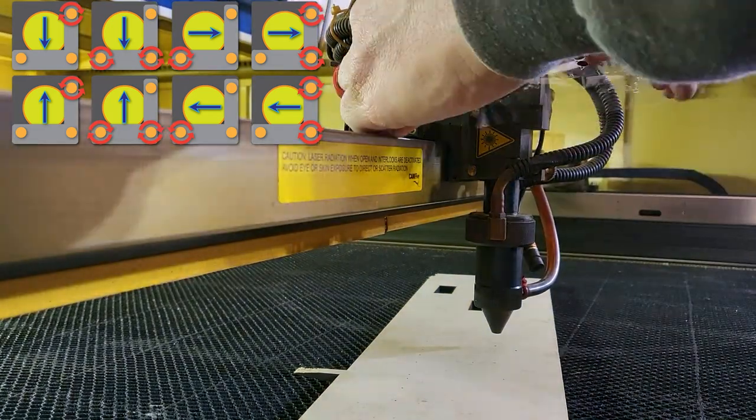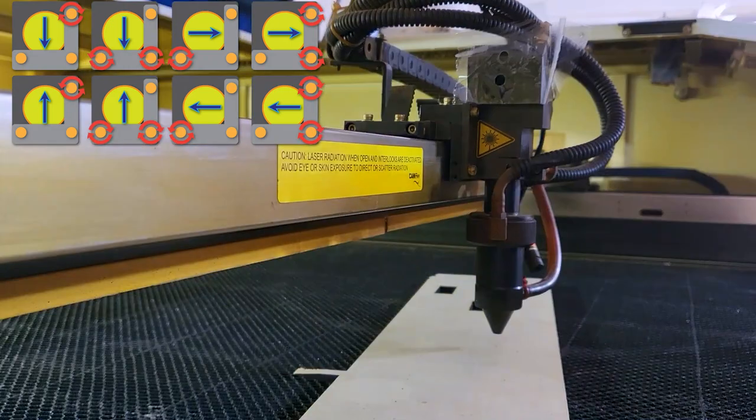We're just gonna keep firing it and keep twisting those screws until we get it dead center.